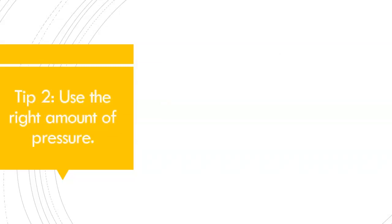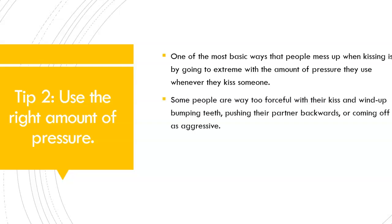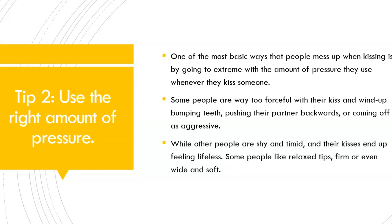Tip number 2: Use the right amount of pressure. One of the most basic ways that people mess up when French kissing is by going to the extreme with the amount of pressure they use. Instead of making it feel pleasurable, too much pressure can make it feel painful. Some people are way too forceful and wind up bumping teeth, pushing their partner backwards, or coming off as extremely aggressive. While other people are shy and timid, and their kisses end up feeling lifeless.